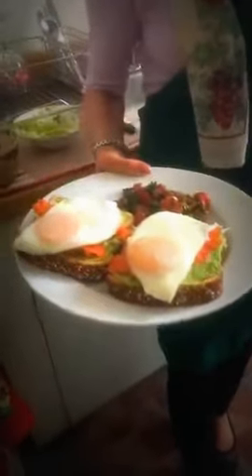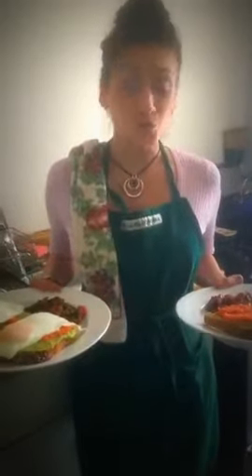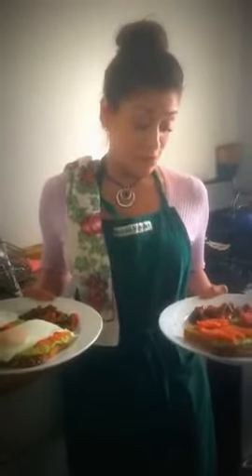This is the version without eggs, and I'm getting myself some tomato basil salad as well. There you go: avocado toast with salmon and tomato basil salad — one with eggs on top, one without. Both are filled with nutrition and super yummy: high in omega-3 fatty acids, vitamins, and just really good. This one is for my sister, and this one is for me.